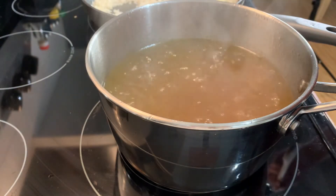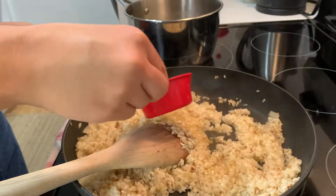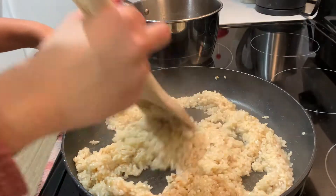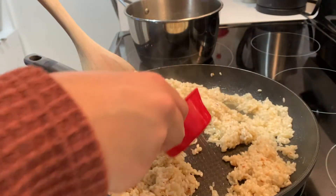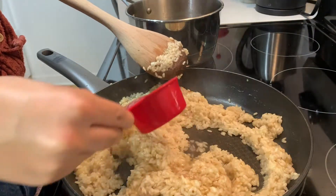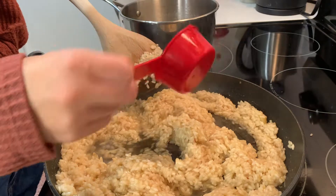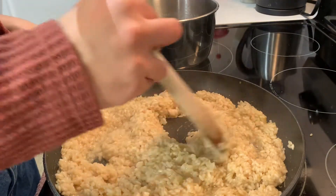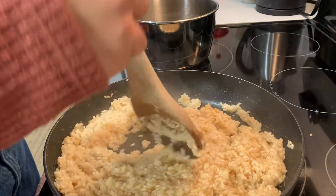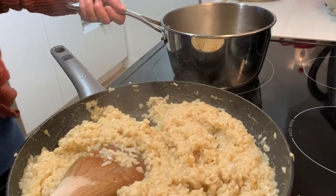By now the broth should be boiling and we can start cooking the rice. You will add half a cup of the hot broth to the rice at a time, stirring until the rice has fully absorbed the liquid. Then add another half a cup while stirring constantly until fully absorbed, and then another half a cup, and so on until all seven cups of broth have been absorbed into the rice. This is a long process — it should take about 15 to 20 minutes. It's the only tedious part of the recipe, though. Just listen to some good music or a podcast and those 15-20 minutes will go by in a flash.